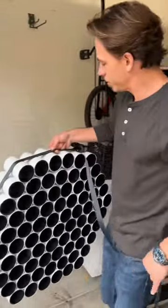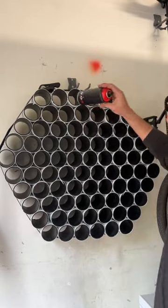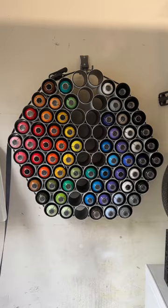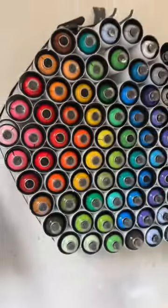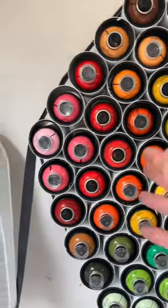Right into the garage — we're going to slide right in those divots. We've got our spray paint here, so now you have a beautiful display of every color that you could ever need. You can do this!